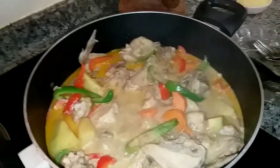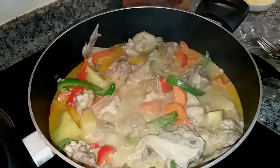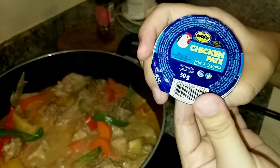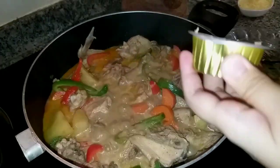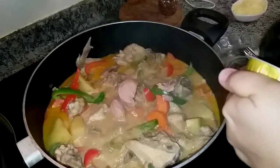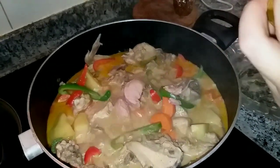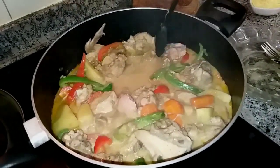We were going to add liver spread, but we couldn't find it. So we're trying chicken pâté — first time. We checked the ingredients and it's made from chicken liver and pots — chicken pâté. Let's try it. It's better with liver spread, but we'll see if this is the same.